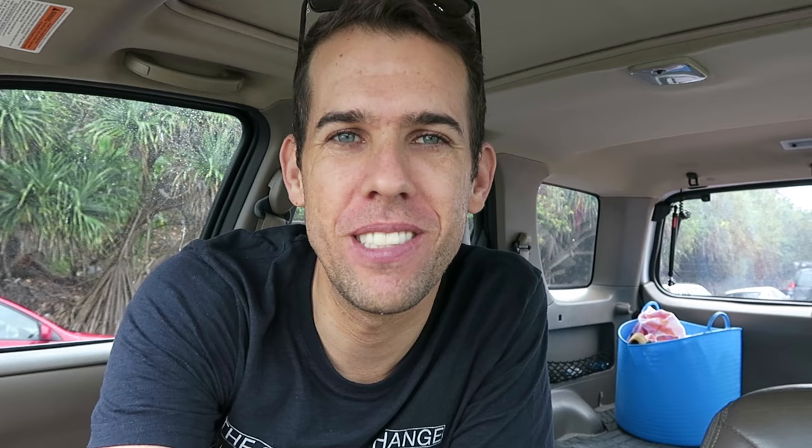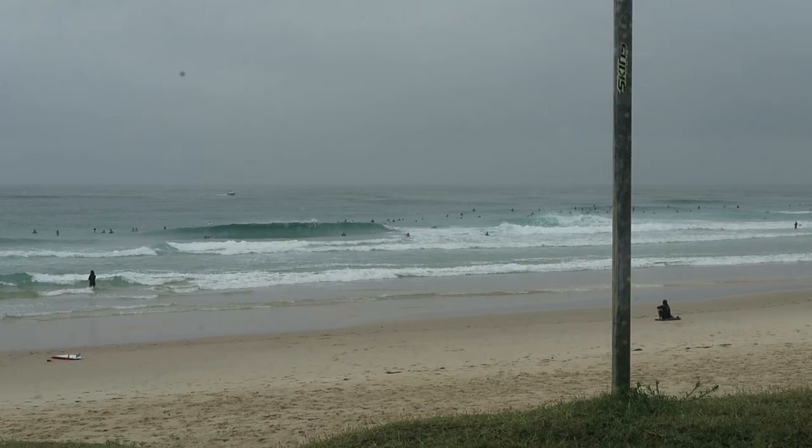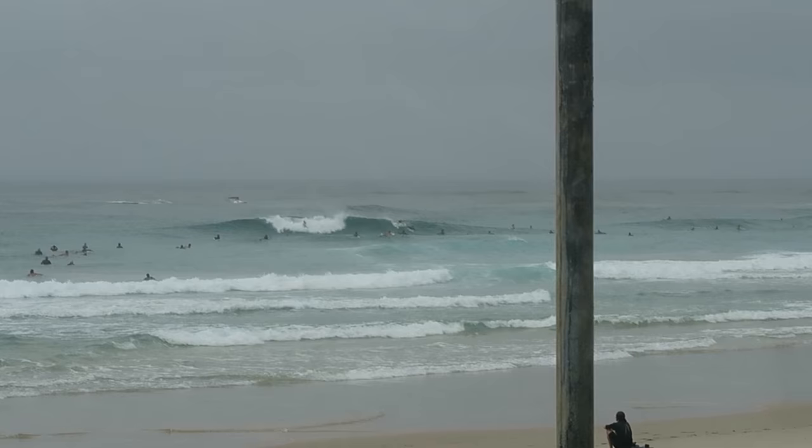I've got the flip screen going and this is pretty cool. I can't stop smiling — this is so much better to vlog on than the bloody GoPro. Check these waves out, they're pretty good. Couple of waves off the peak down there.